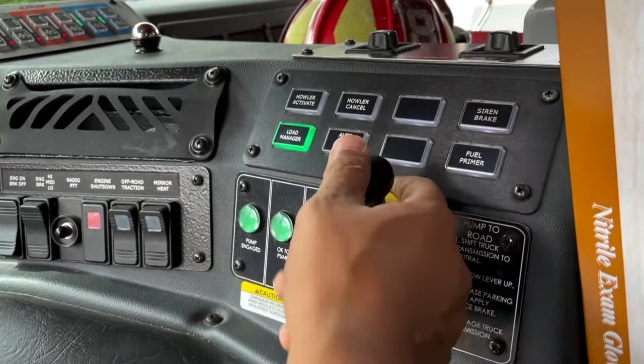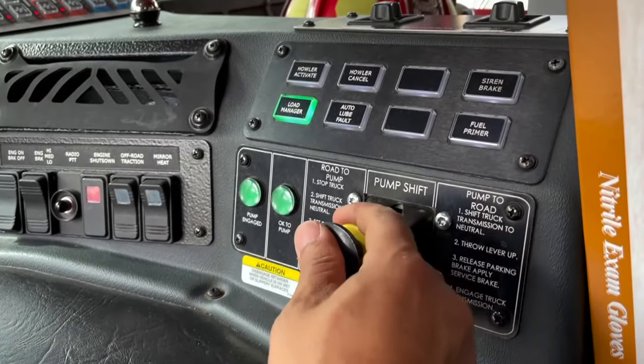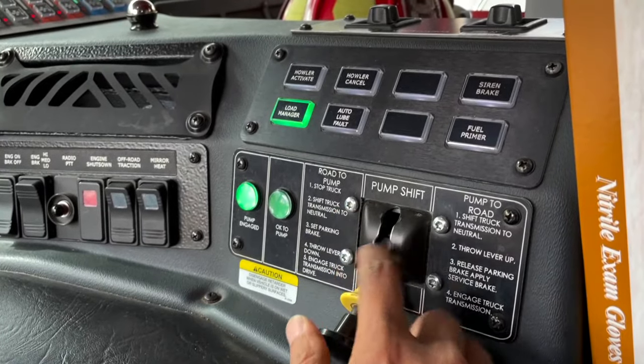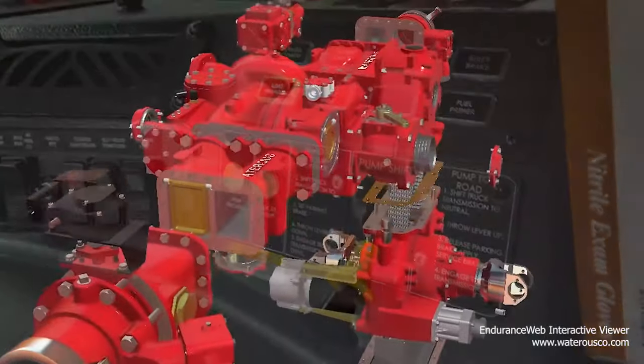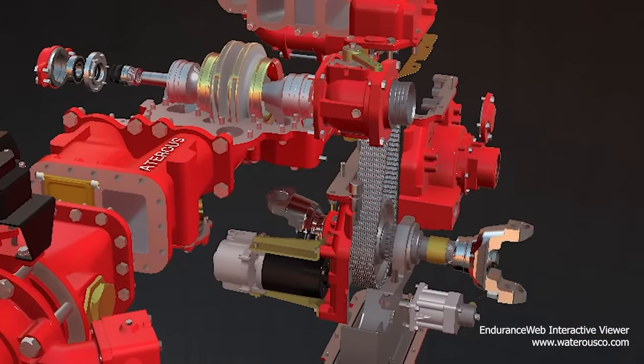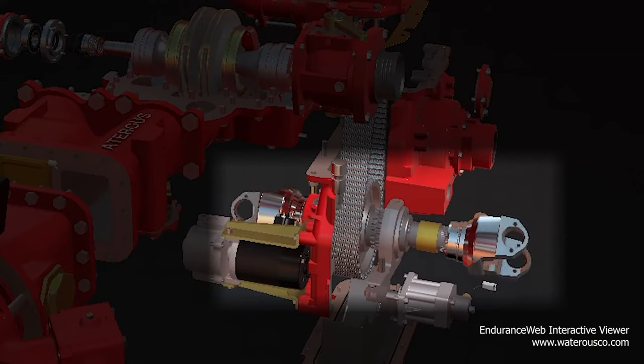The first step in operating the fire pump is transferring the transmission through the pneumatic shift. This is where we alternate between driving mode and pump mode. It is a pneumatic shift that operates by an electric controller. The collar transitions across the drive shaft, which engages with either the rear shaft of the drive axle or the pump drive sprocket.